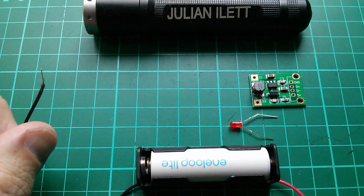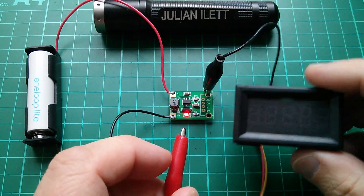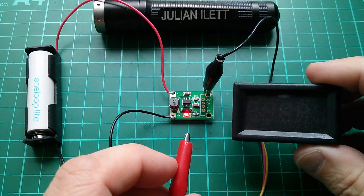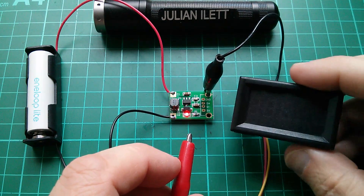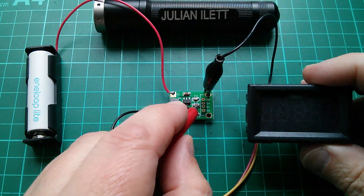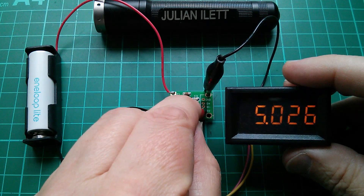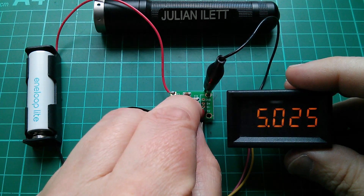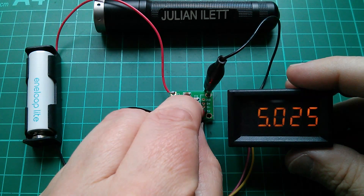Let's check the output voltage of this converter. I'm measuring the output voltage with a little digital voltmeter here. The reason I'm using this rather than a DVM is so that it draws some current, puts a little bit of load on the device - not going to be much, about 50 milliamps probably. And what we've got is 5.025 volts - really quite an accurate 5 volt output.